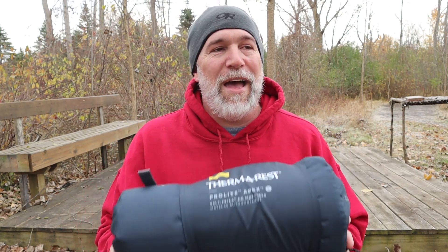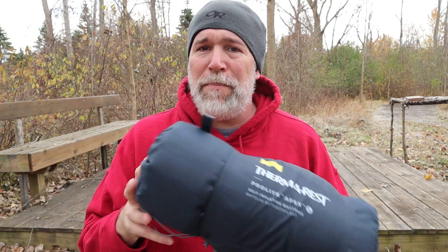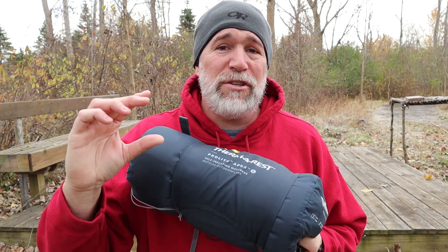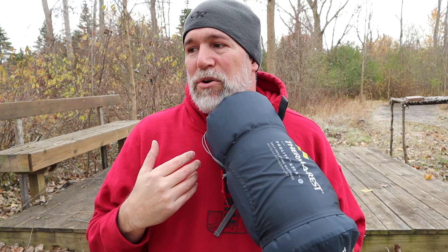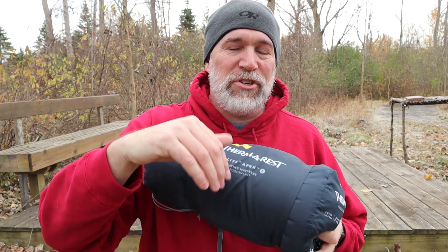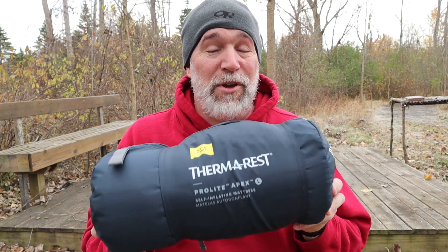The weight — where does it come in at? It is 1 pound 14 ounces. That might seem a little heavy, but when it comes to winter camping, 1 pound 14 ounces is well worth what you get: insulation from the ground and a really good night's sleep. I'm a side sleeper and I have a lot of hip penetration through the pad to the ground, and I don't get that with this one, which is absolutely awesome.